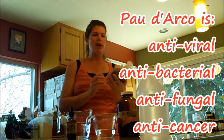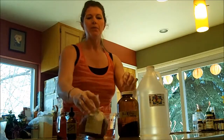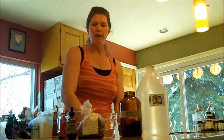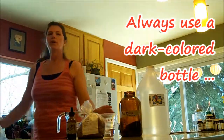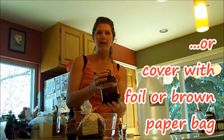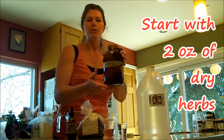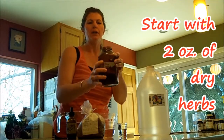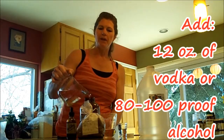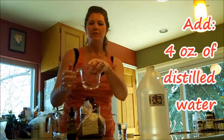I buy mine at Vitamin Cottage — it's $1.72 for a 4-ounce bag and you get quite a bit. I've already put 2 ounces in this dark amber-colored bottle. Whenever you make a tincture or an extract, you want to use a dark colored bottle, or cover the bottle in foil or plastic wrap, to protect it from light so you don't degrade the quality of the herbs and diminish their effectiveness. Then you add 12 ounces of vodka and 4 ounces of distilled water.